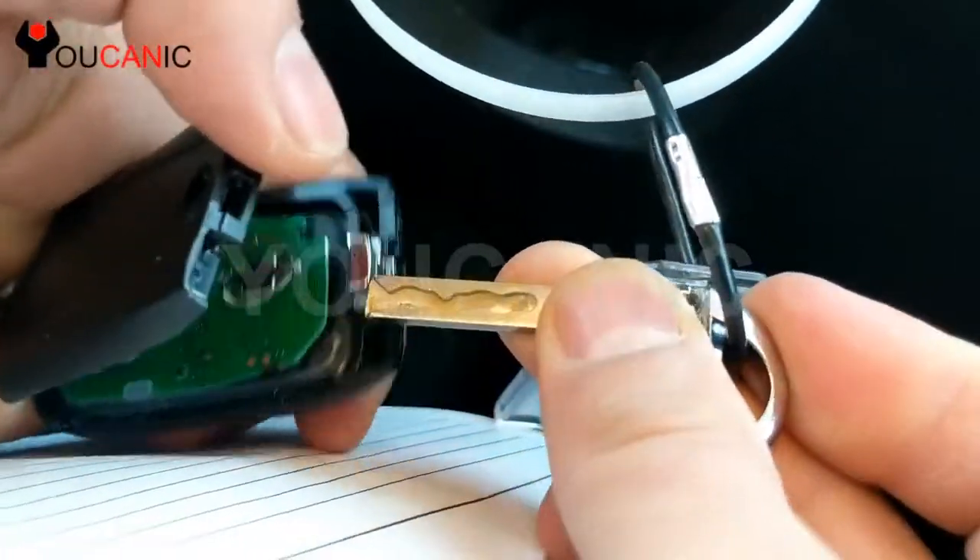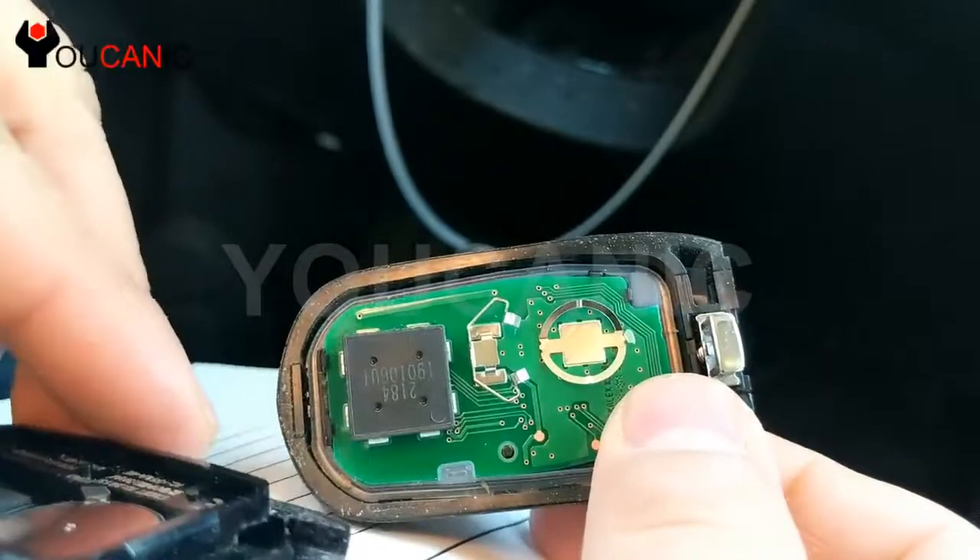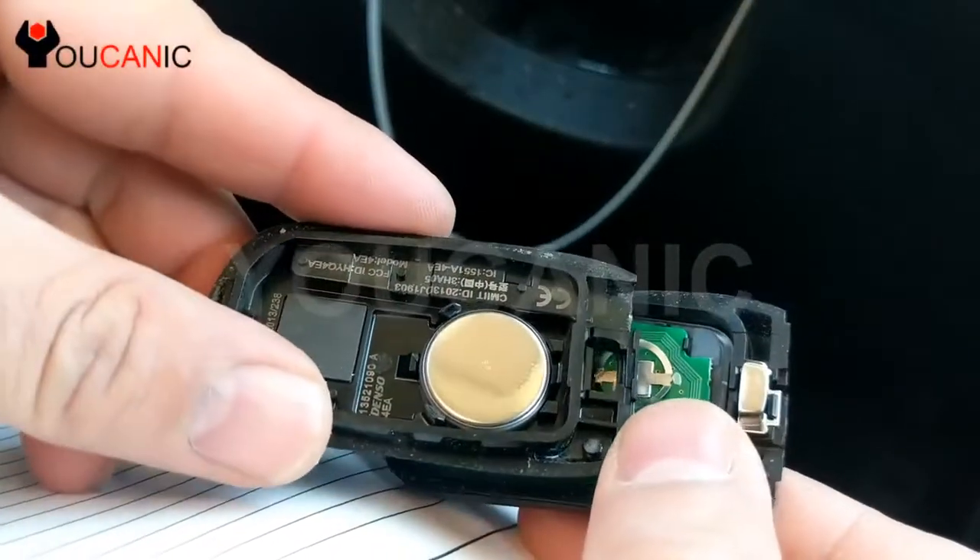Push this back case out. Once you do that, you'll see that you have the battery right here. You want to pop the battery out.